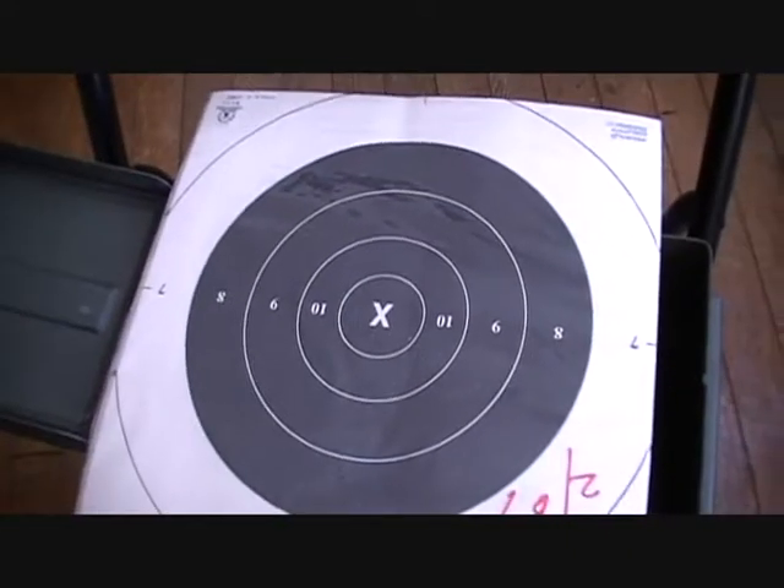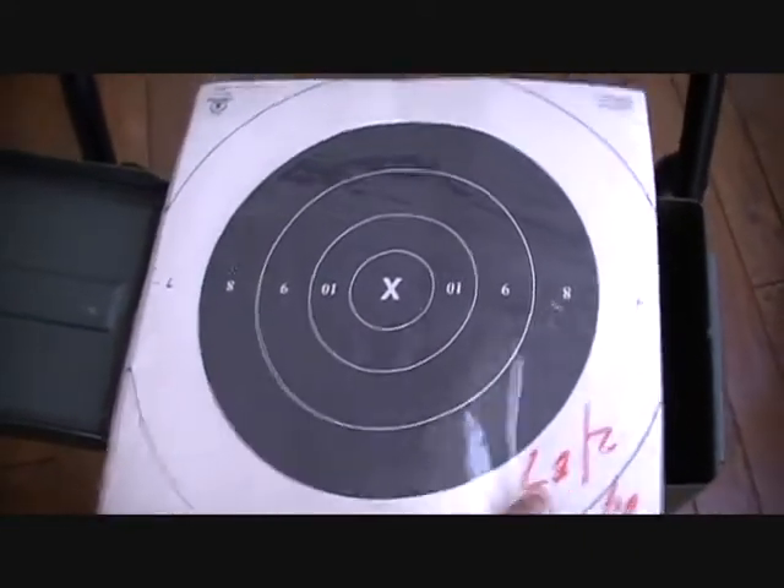It's in good shape on the inside too. I needed more targets, so I bought a pack of 25 — cost me two bucks.